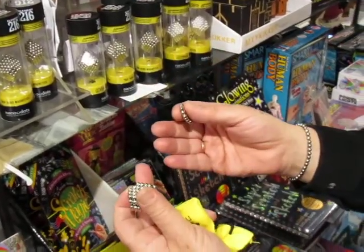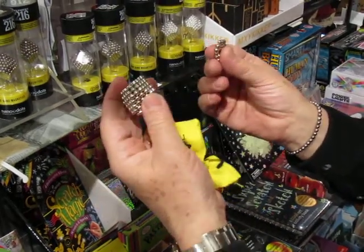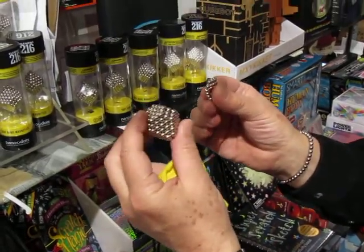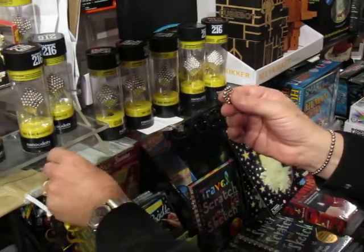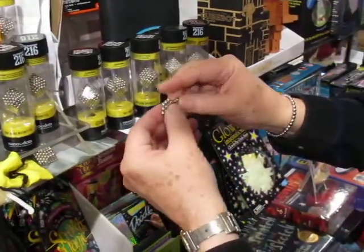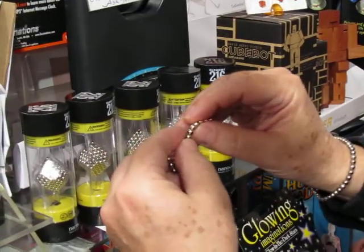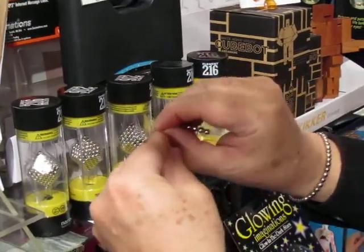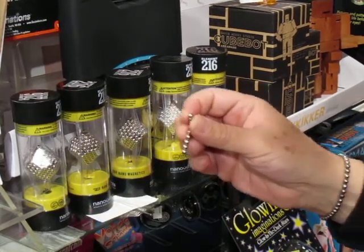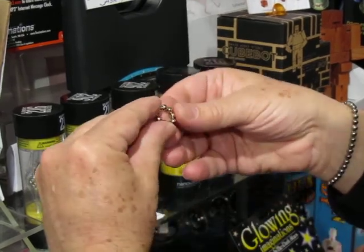You can create spheres, you can squish them and they bounce back. The only trouble with nanodots is that they are addictive. One thing you can do is create a sphere — I'll show you the beginning of how you do it. Take nine of these — one, two, three, four, five, six, seven, eight, nine — and make a circle.